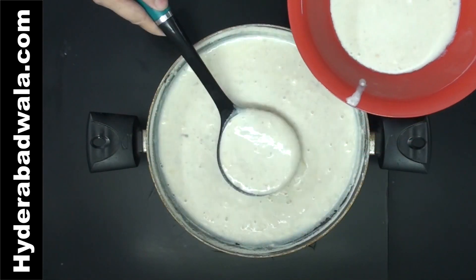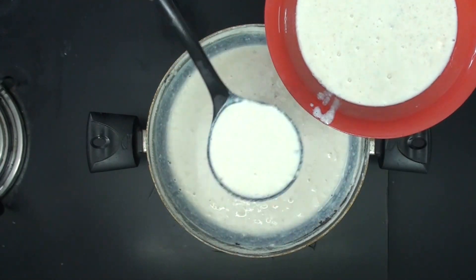Almond rice pudding is ready to be served. Dish out and garnish with sliced almonds, cashews and pistachios.